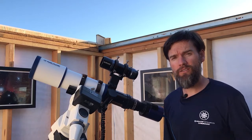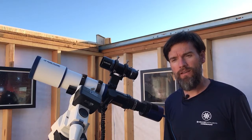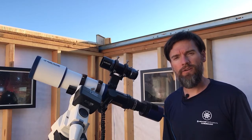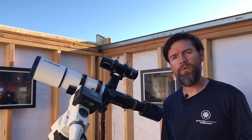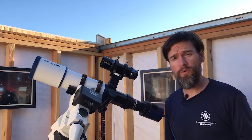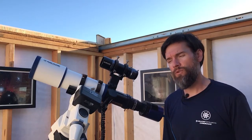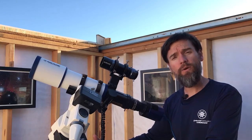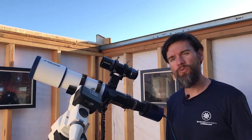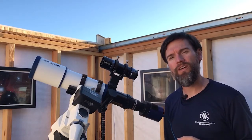Now if you have an exceptionally large scope with a lot of focal length, like say a 14 or 16 inch f10 ACF, then you may want to consider going with something like an off-axis guider or a bit more focal length for your guiding system. But in most cases, even up through a couple thousand millimeters of focal length, a little guide scope is quite sufficient. It saves the weight of your overall system and there are advantages that may improve your overall imaging performance while also saving on space and weight.